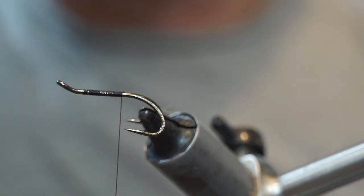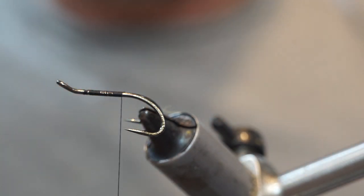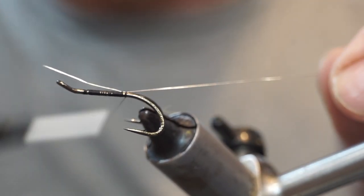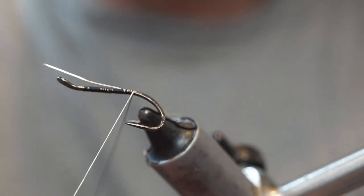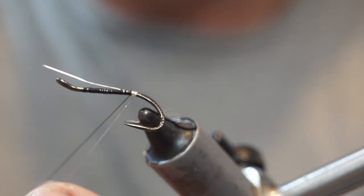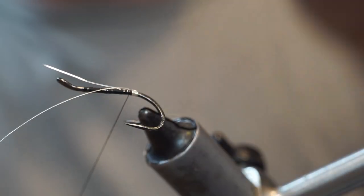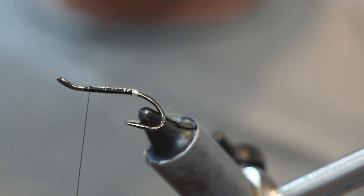First things first, we are going to put a little tag on this fly, and for this I am going to use Uni Extra Small Silver. I will tie that in on top and wrap back until I am roughly halfway between the barb and the point of the hook, then wrap this backwards. The legs of a double assist with this because the way they are angled they help it slide up tight to each other. Put on a few turns, bring it between the legs over the top, then wrap these forward rather than having blunt cut-offs, because we have a tinsel and floss body so we don't end up with bumps.